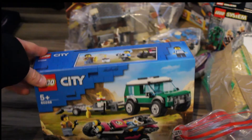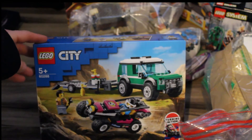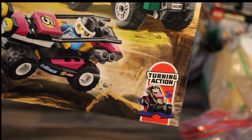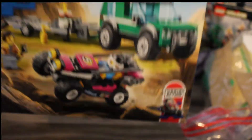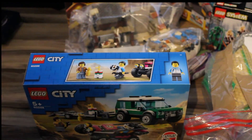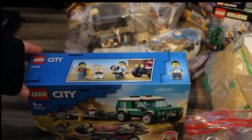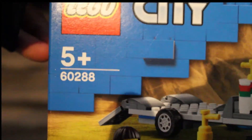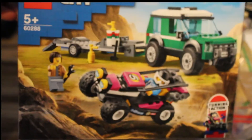The next one is a City set — it's the buggy with that new turning action, set number 60288. One of the new sets from January 2021.